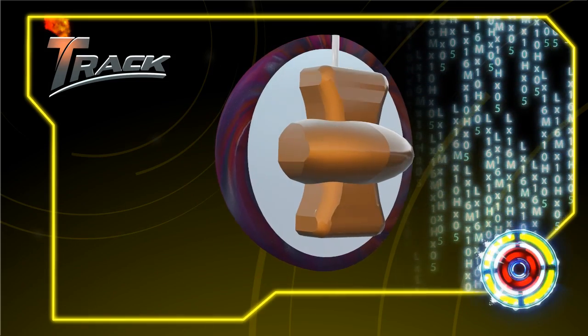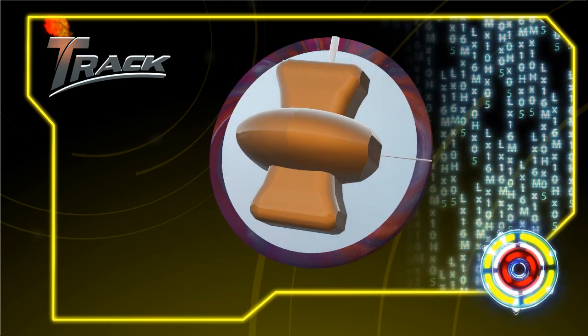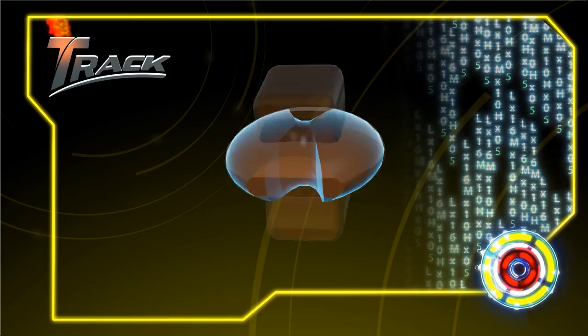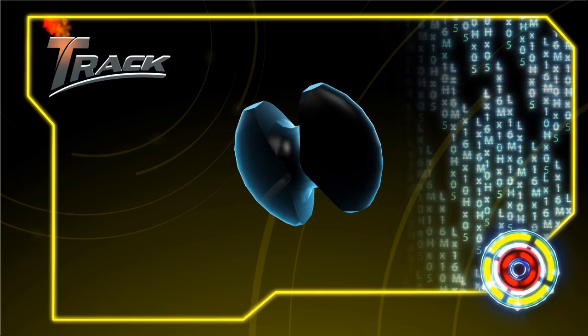We're bringing back multi-density core designs to the Track brand with the brand new I-Core. The I-Core provides for a much wider variety of drilling options. The I-Core features an RG of 2.49, an overall differential of 0.053, and an intermediate differential of 0.016.